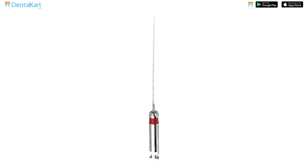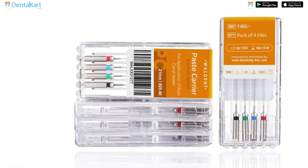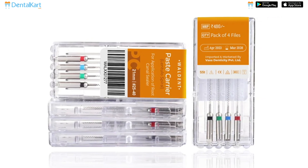Gradually withdraw the paste carrier while simultaneously extruding the filling material into the canal. Once fully removed, clean the instrument thoroughly to remove any debris or remnant of the obturation material. Repeat the process with the Walden Paste Carrier in the other canals to achieve uniform obturation.